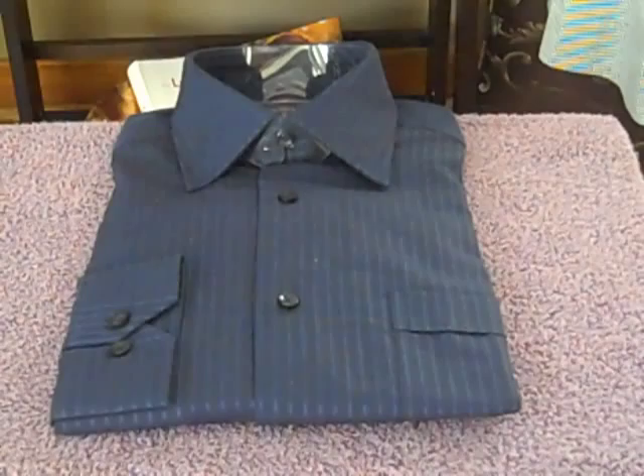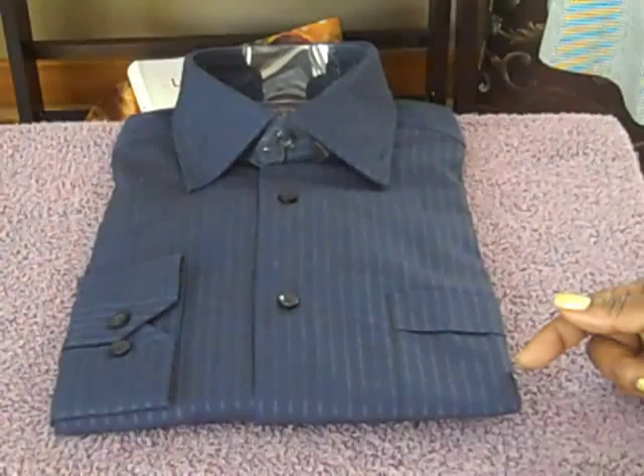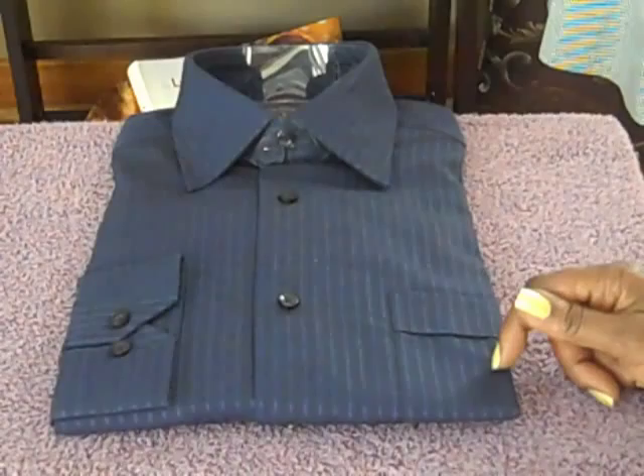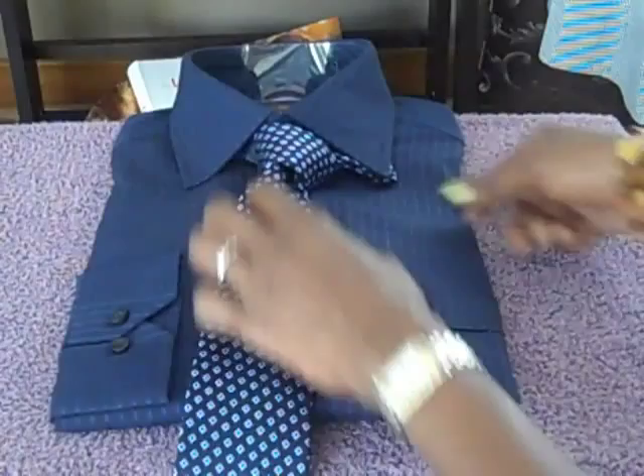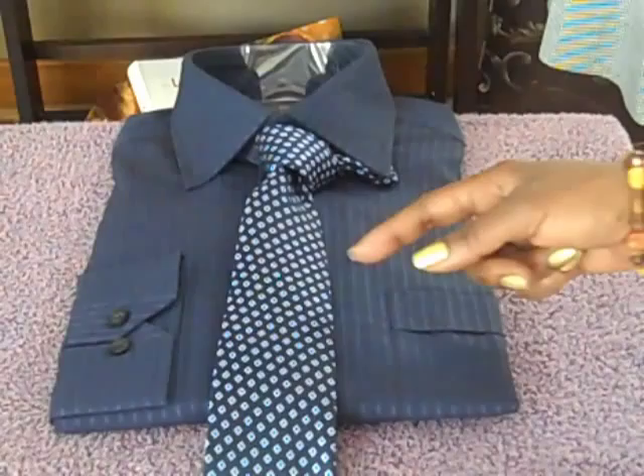This first example is a navy blue striped shirt — the stripes are periwinkle and they're very small scale, with small spacing between them. The first tie I'm going to add to this shirt is a navy blue and periwinkle check tie.